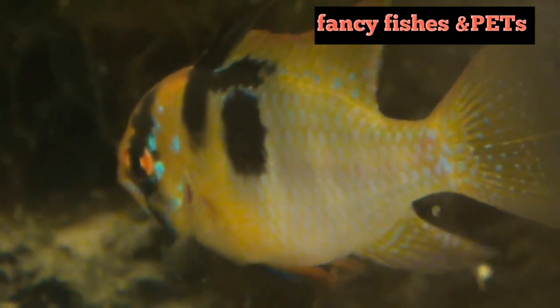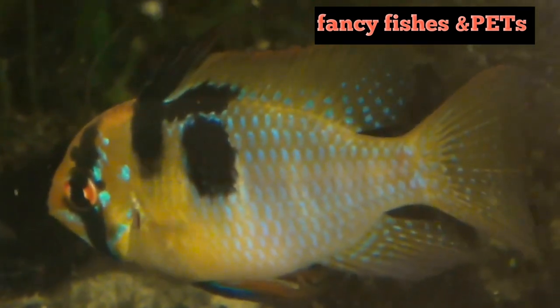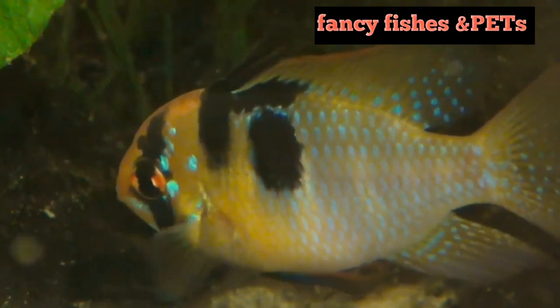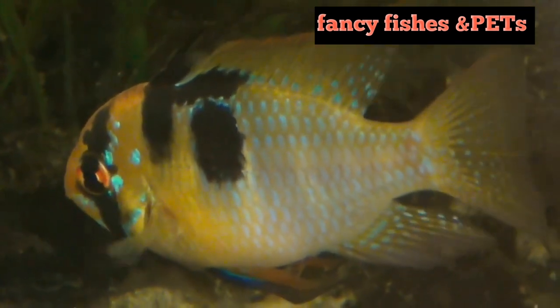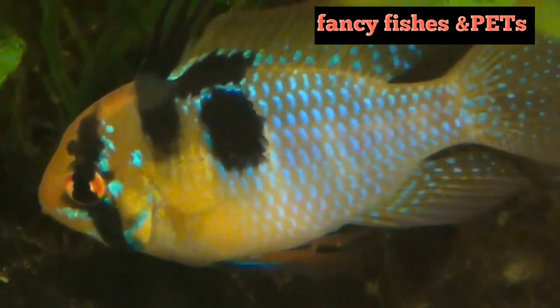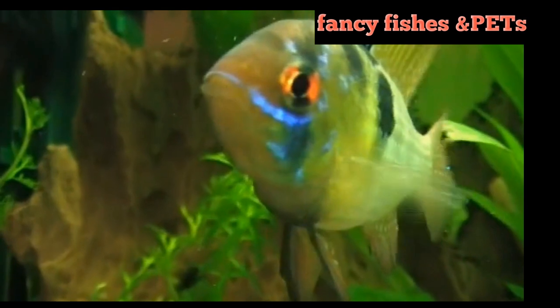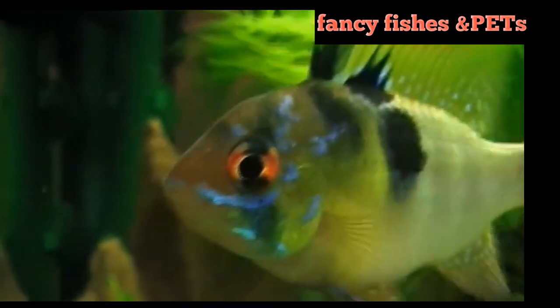The lifespan of the German Blue Ram is about 3 years. The adult size is around 2 inches. This fish is generally peaceful and easy to adapt, though it can be semi-aggressive at times.